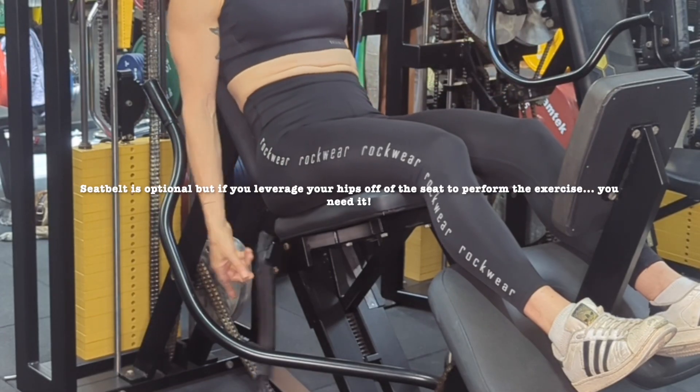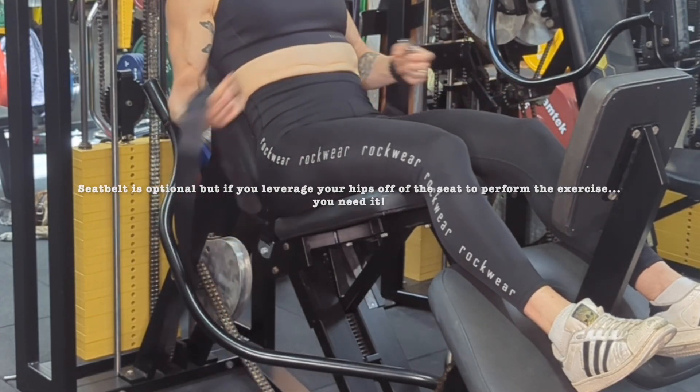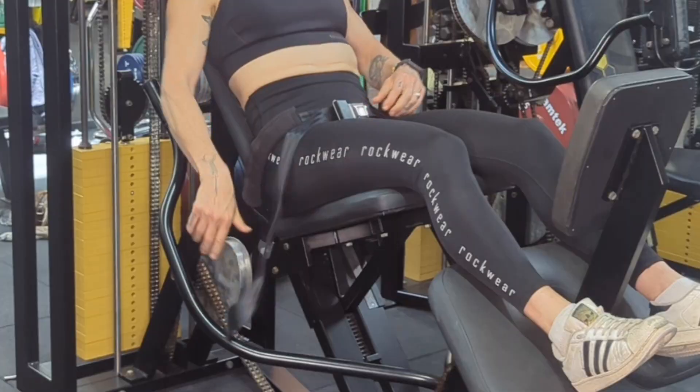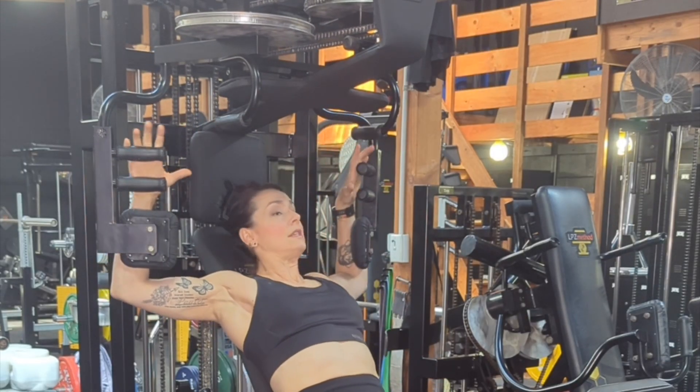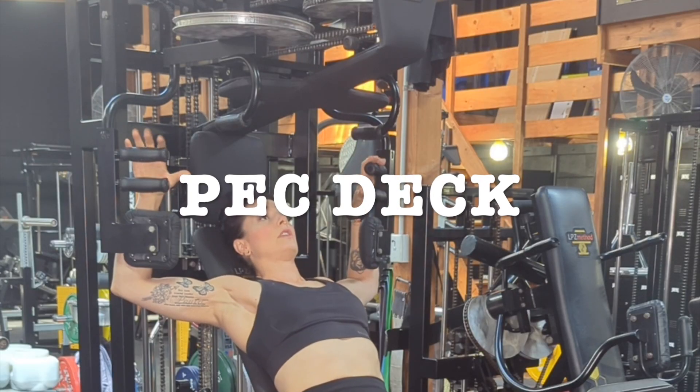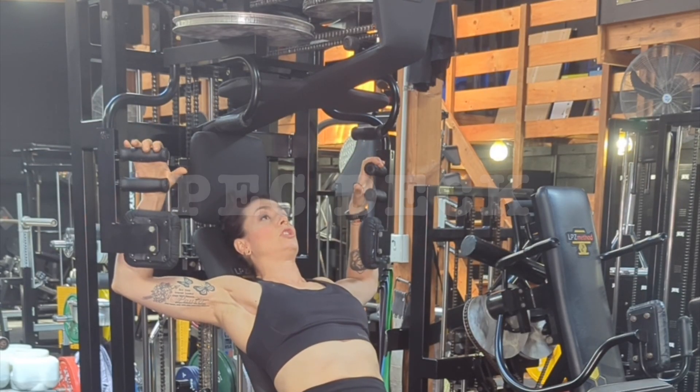Seated in the machine, I'm going to bring the seat belt up nice and tight over my hips, put my arms into position ready for the pec deck. You'll see that I use an open grip — my fingers are just hooking over the top.